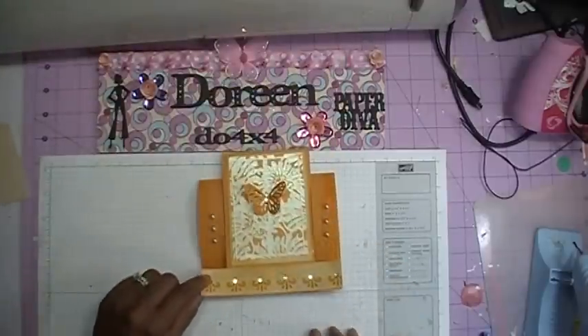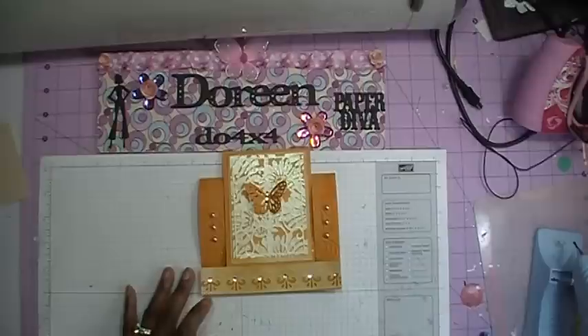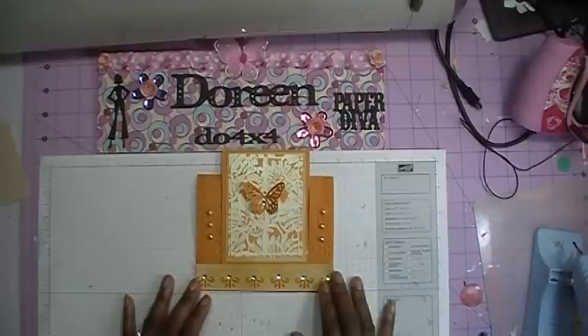So that's it, everybody. This is Day Number Seven of my Mother's Day Cards with the Cricut. Thanks for watching, everybody. Bye! And don't forget to come back — we'll be doing the last card, which is Day Number Eight.